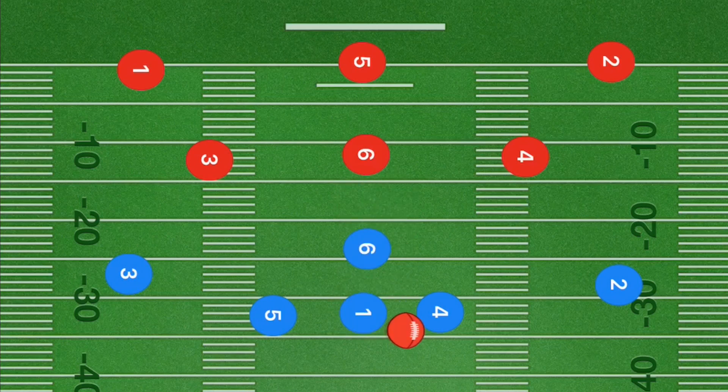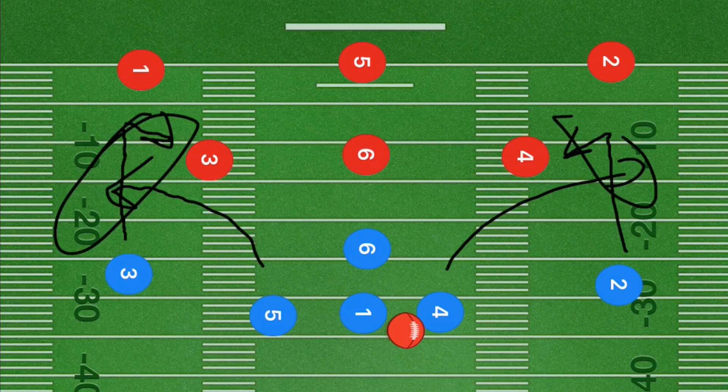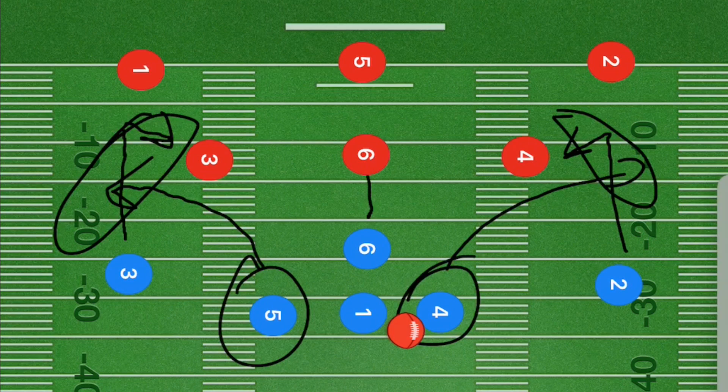In this first football play, players four and five are going to be curling out towards the sidelines. Players three and two will go down 10 to 15 yards and then cut back in towards center field. We're hoping the defense covers one of these two players on each side, allowing us to get the ball downfield. Players four and five are the number one options, with players two and three as backups. Player six will go up about five to ten yards and cut either left or right depending on what his defensive player is doing.